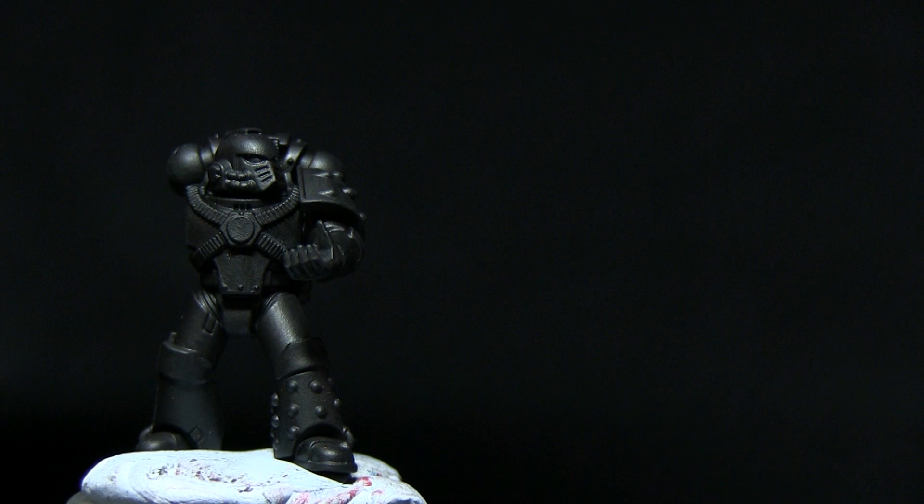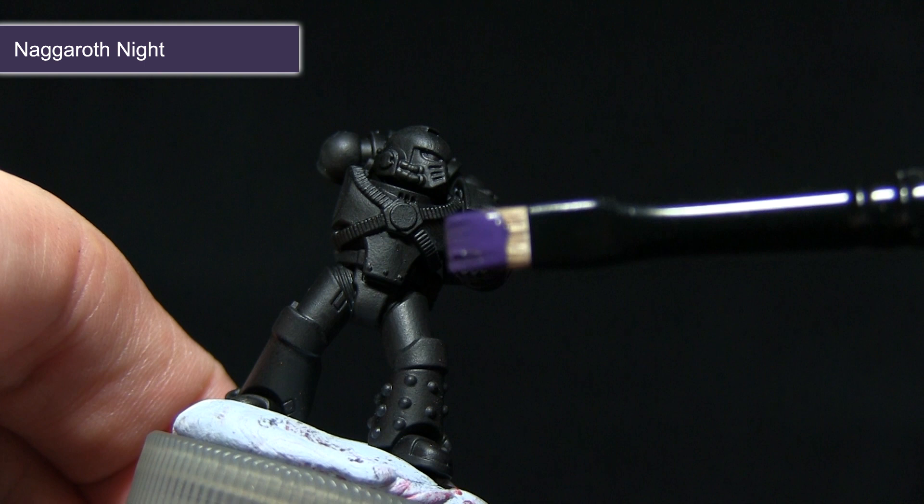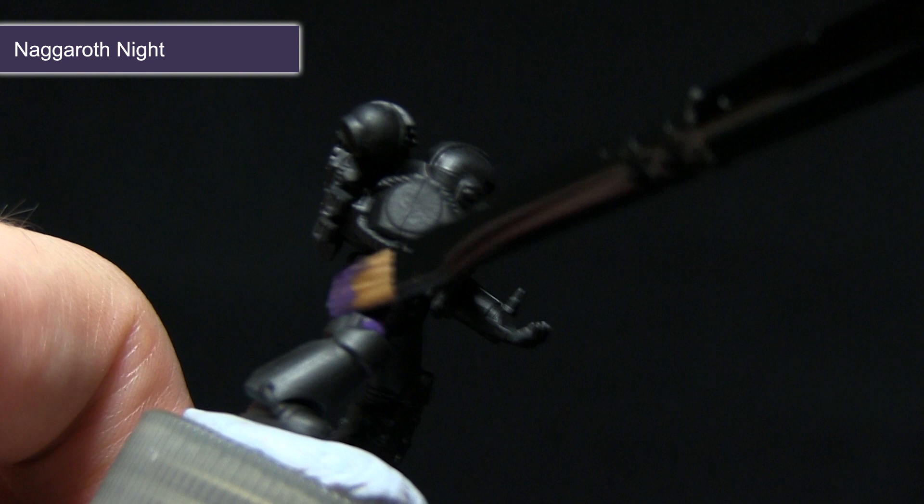The first task is to paint over all of the power armour with Naggaroth Night. For this step I'm using Citadel's small dry brush, because it's a flat brush and it makes base coating these colours a lot easier. I've watered down the Naggaroth Night ever so slightly just to give me a nice and even coverage.